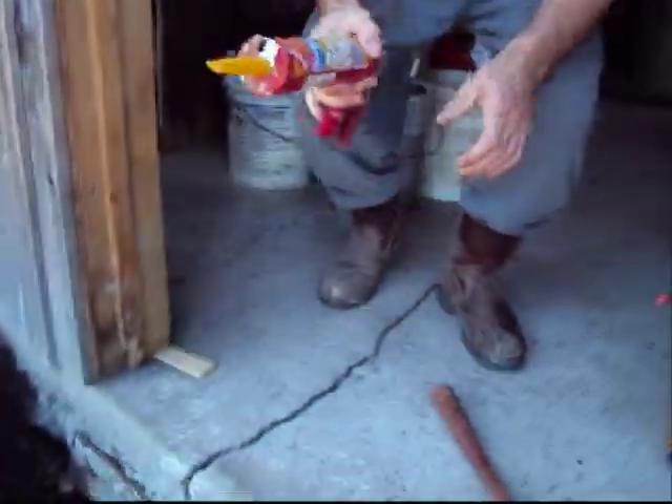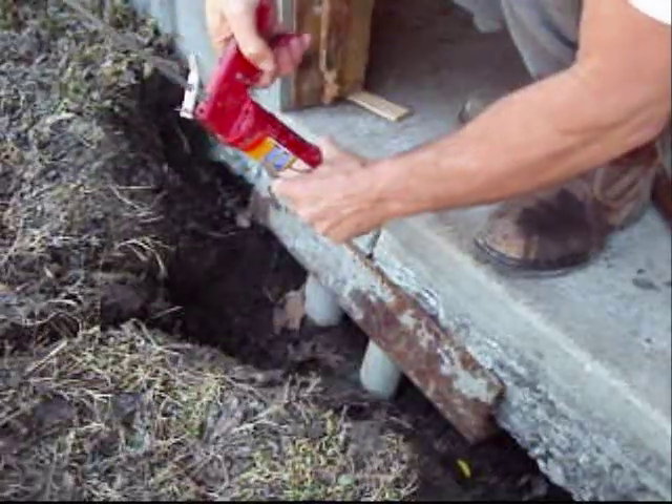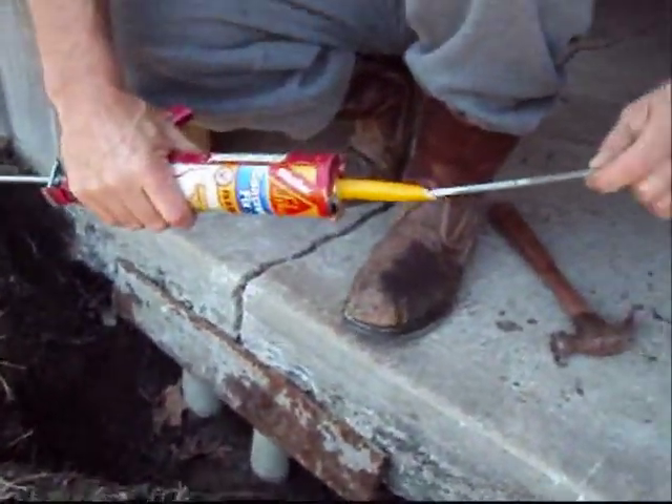Right here I'm putting some elastic caulk into that crack just so the bugs can't come in through that crack into the shed. It just helped seal that concrete.